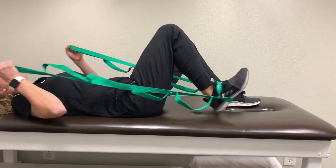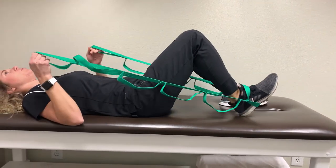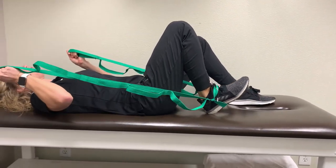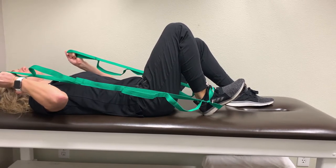Should be pretty pain free. Straighten and use that strap to give you that extra range at the end. Performing this a few times, a couple times a day.